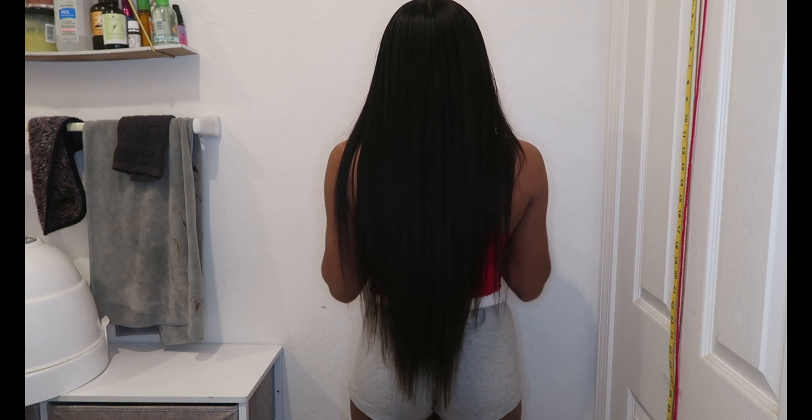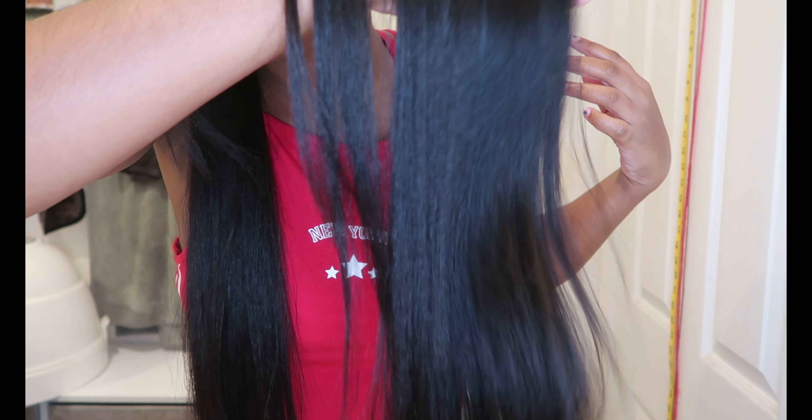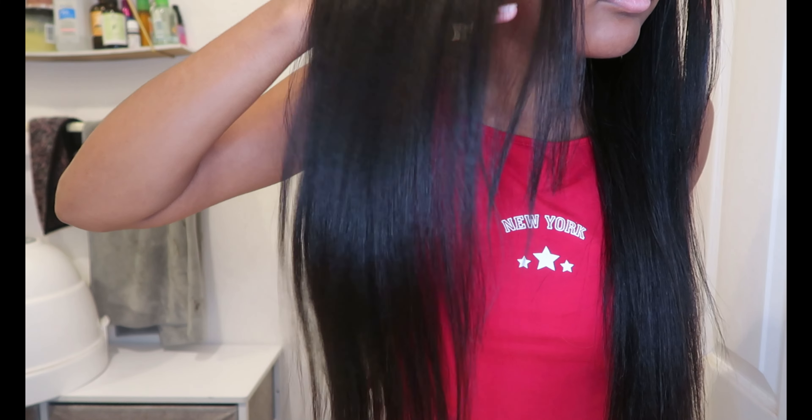Hello everyone! Today I'm going to be straightening my hair. Make sure to like, comment, and share this video and let's get on with it.